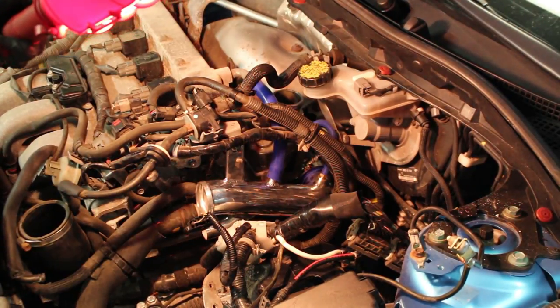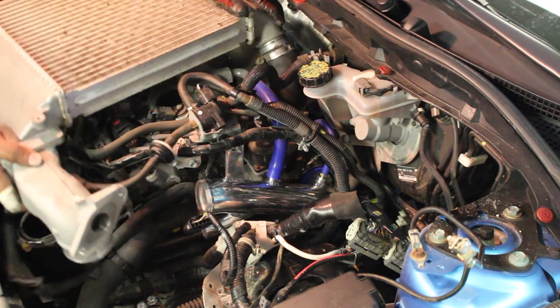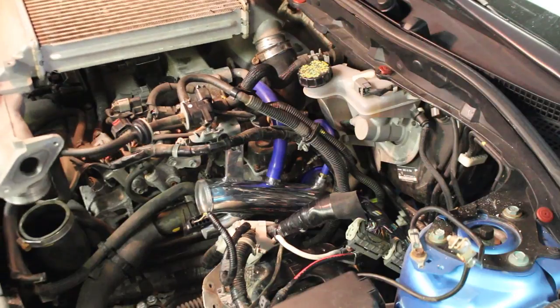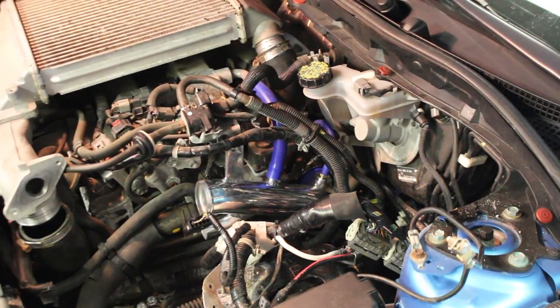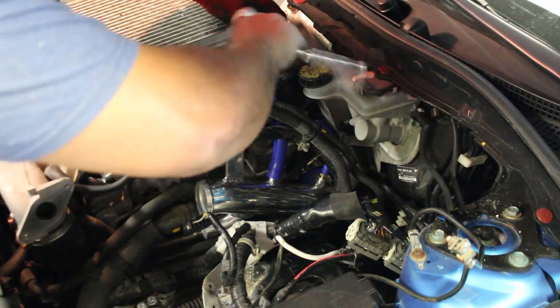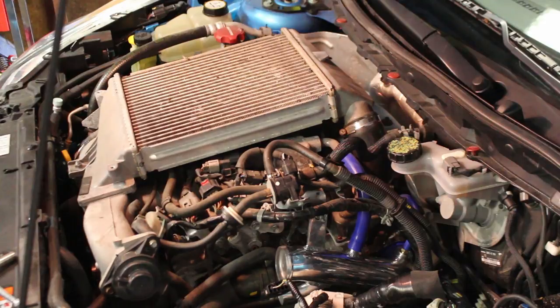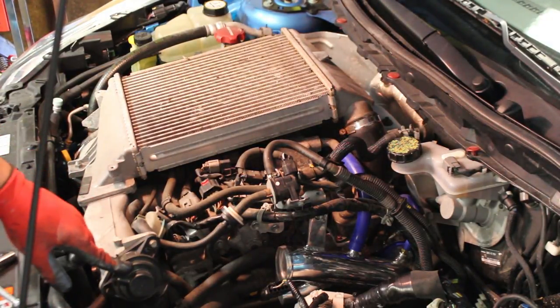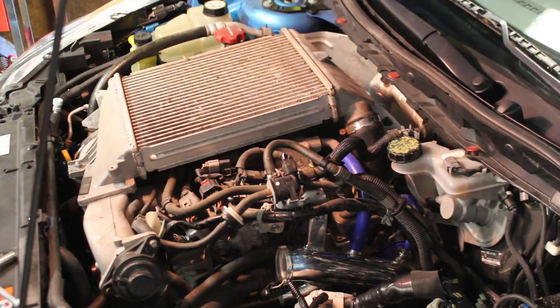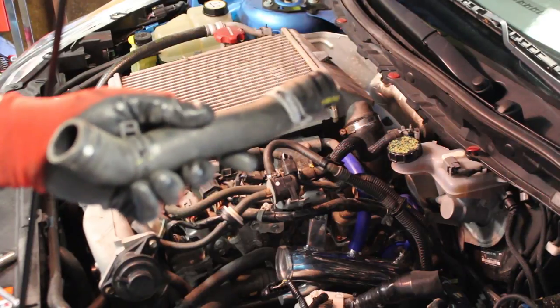Now I can go ahead and cinch down that bolt. The next thing I will do is reinstall the top mount intercooler so I can proceed to the next step. Reinstall the top mount back on, got your circulator valve back on. We now need to connect the top mount back on to the turbo inlet pipe using the tube that came off originally from the plastic inlet pipe.